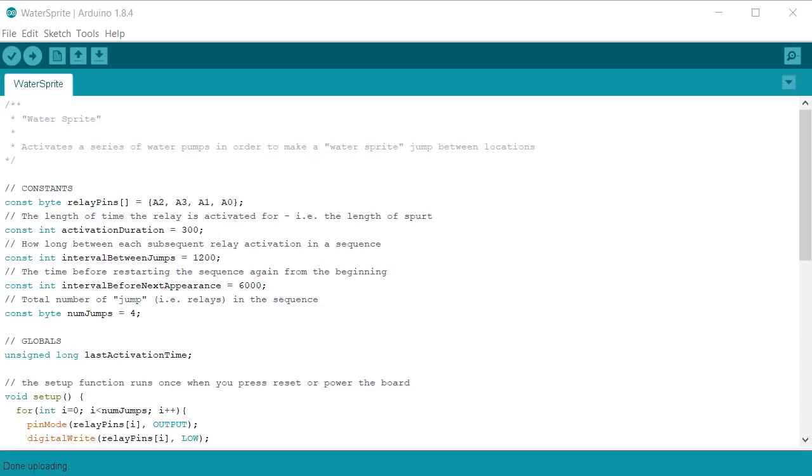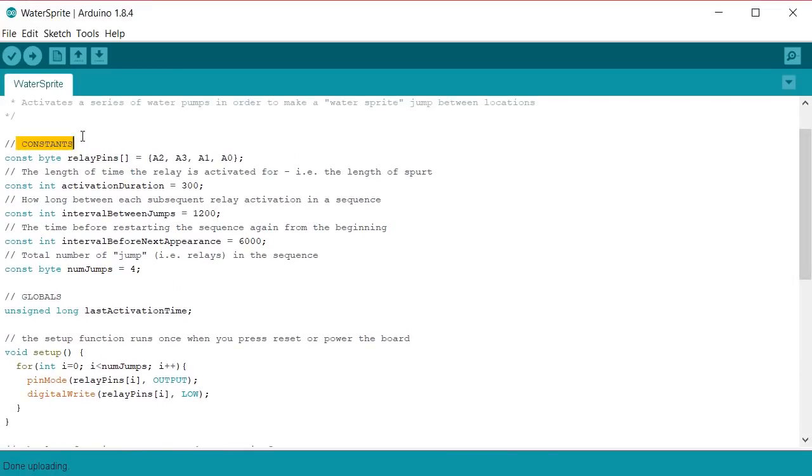Here's the Arduino code. We start by defining constants — values that won't change throughout the sketch. The first is an array defining the pins connected to each relay signal line: I'm using analog pins A0 to A3. I've defined them in a slightly non-sequential order — A2, A3, A1, A0 — simply because when I laid the pumps out in the garden, that order gave the nicest activation sequence. You define the pins in the order you want them to fire.